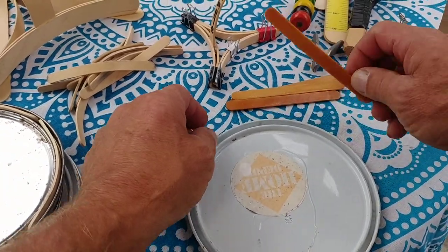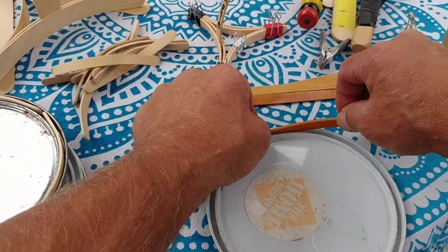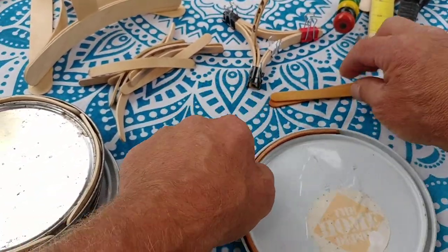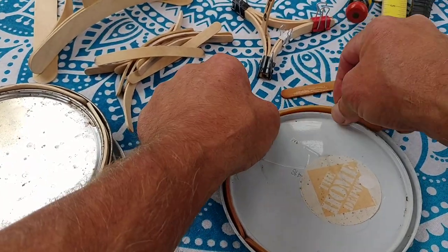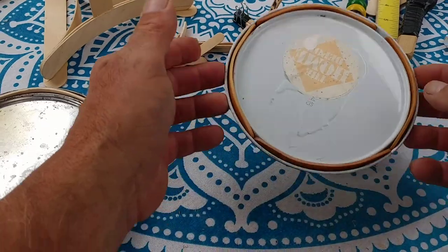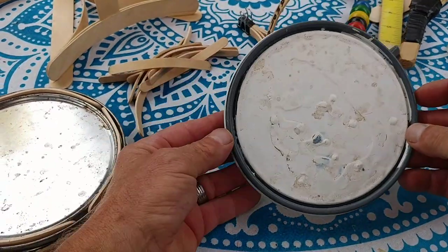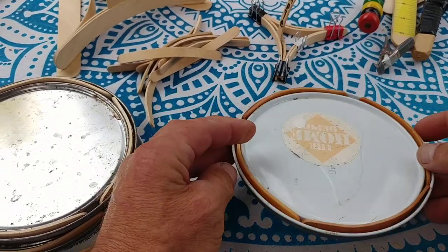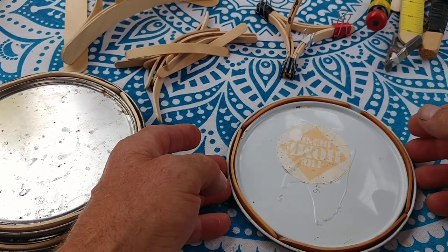What we do is we soak popsicle sticks overnight or longer, then put them in the groove of the paint can lid, Tupperware lid, Fuller brush groove of a lid — any of those lids. You can do smaller ones inside, usually like coffee paint sticks or coffee stir sticks.